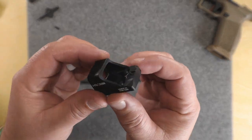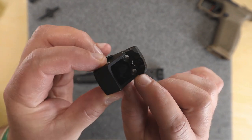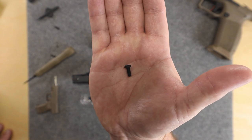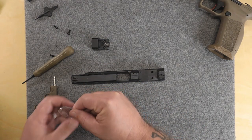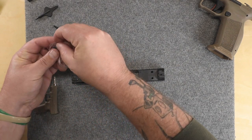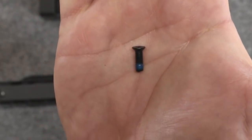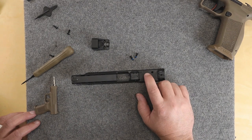You're going to run into this issue: the mounting holes have recessed counter-sunk holes in them. The screws that come with the Meta are flat-bottomed, so they're obviously not going to sit down in there like they're supposed to. However, the screws that come with the Holosun do have a beveled edge on the bottom.